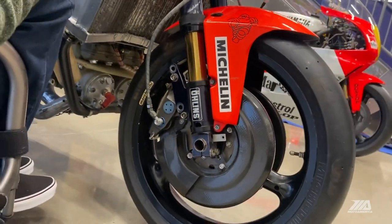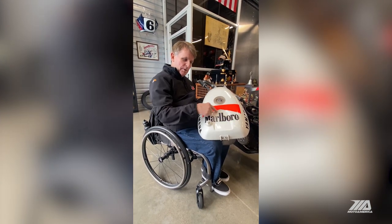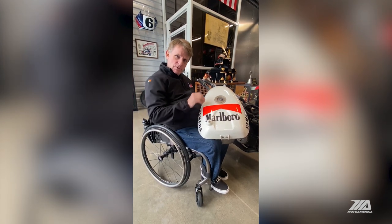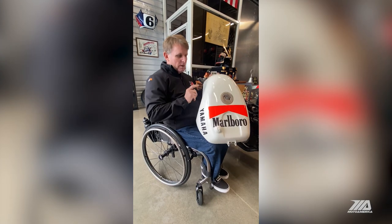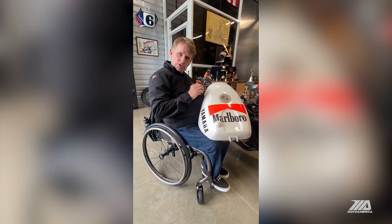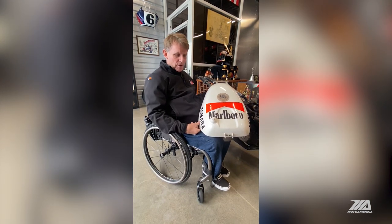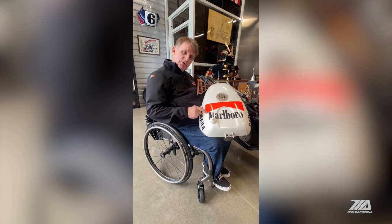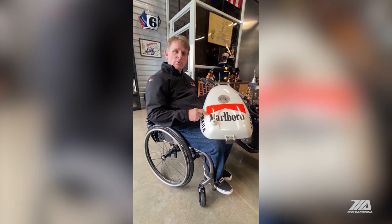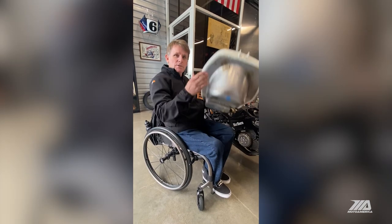This is obviously the fuel tank. A couple of cool design features: this little piece here was a bit lower so when I tucked in down the straightaway, my helmet would ride there for a little better aerodynamics. The fuel tank was also narrower in the back so I could use the sides of the tank to change direction with the bike and fit tight up against it going down the straight. The capacity of this fuel tank was 32 liters — just over eight gallons. It weighed just over 50 pounds, and at the end of the race it was completely empty, just like it is now.